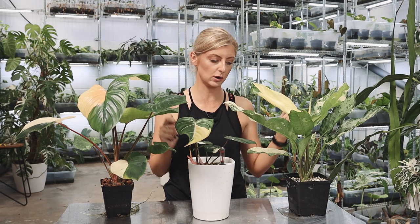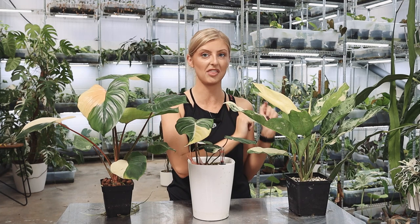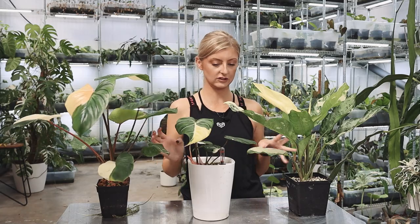If the pups have enough roots on them I will separate them; if not, I will keep them with the mother. So without further ado, let's get into it.